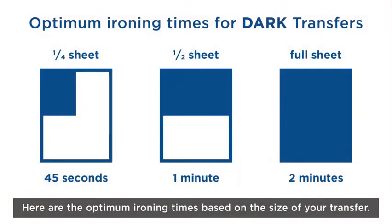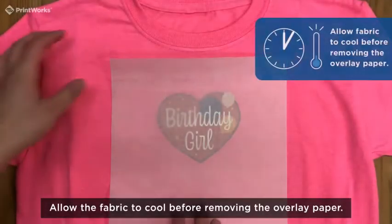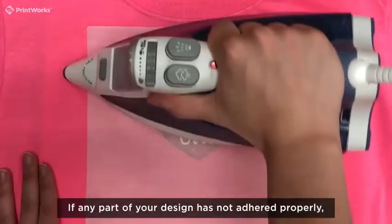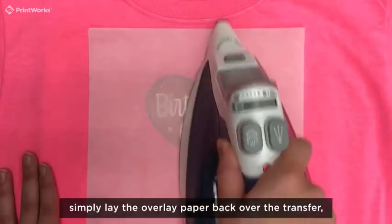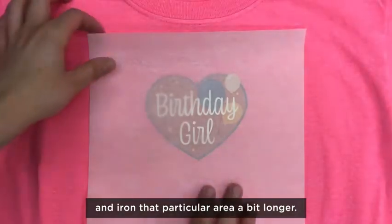Here are the optimum ironing times based on the size of your transfer. Allow the fabric to cool before removing the overlay paper. If any part of your design has not adhered properly, simply lay the overlay paper back over the transfer and iron that particular area a bit longer.